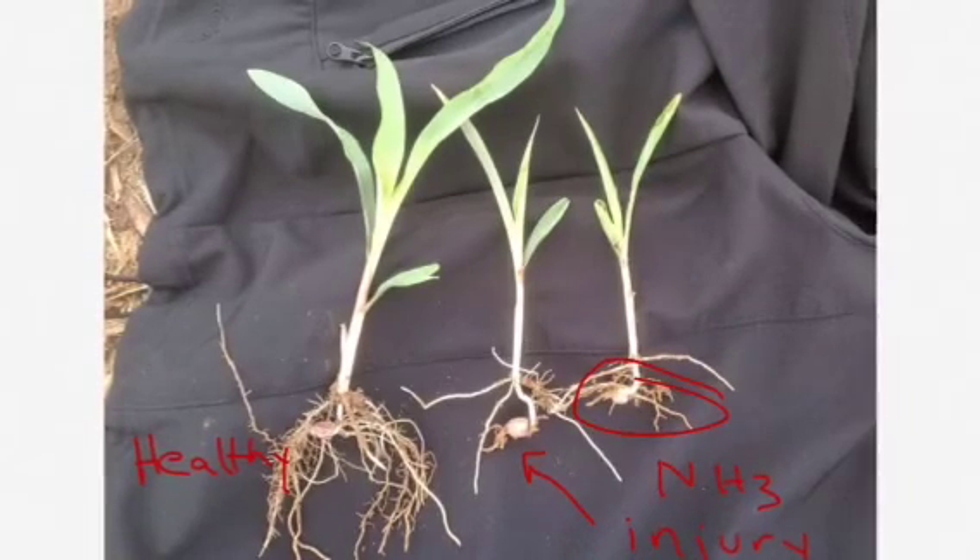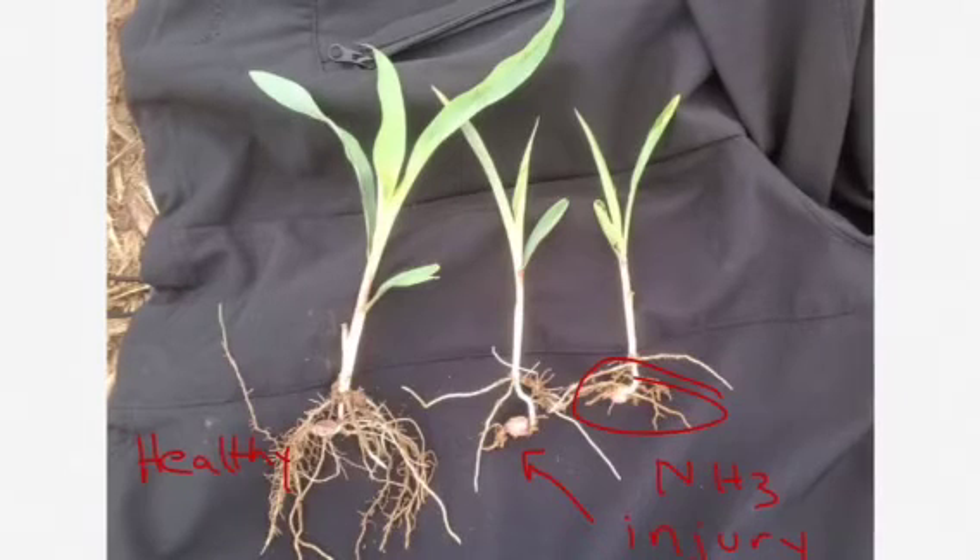In summary, to prevent seedling injury, separate the seed and ammonia with time or distance.